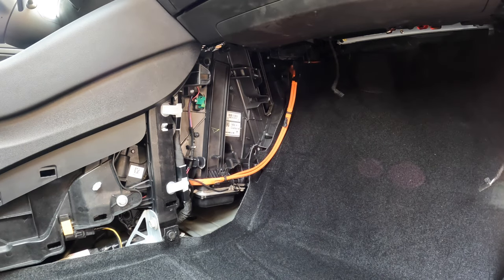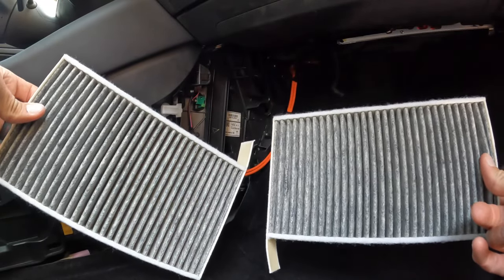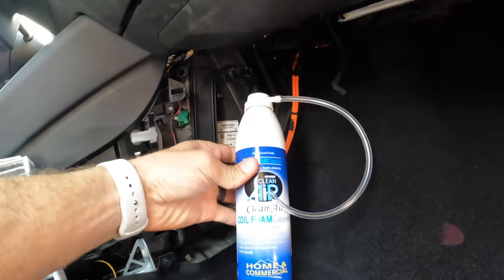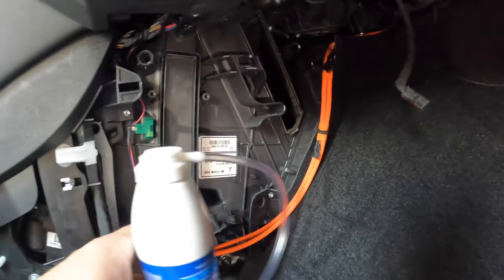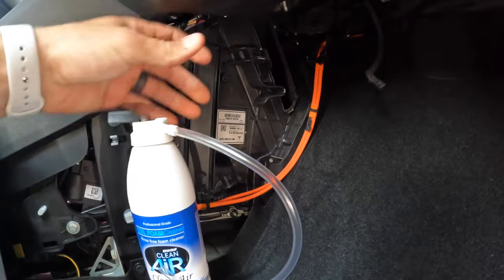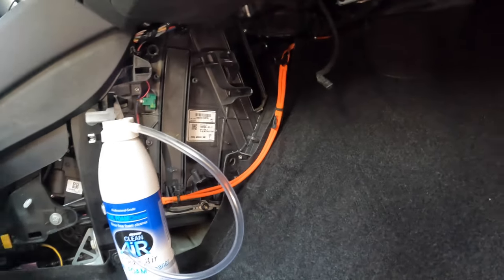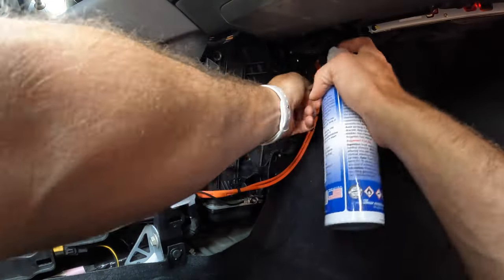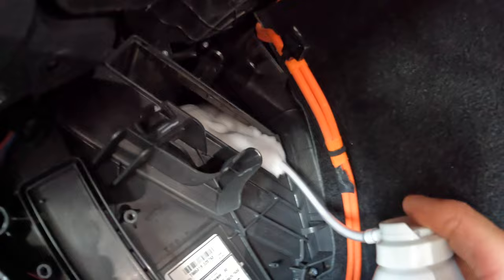Now that I've cleaned out my workspace, before I put the new filters back in I'm going to clean out the evaporator system using this foam and hose. I'll insert the hose directly into the evaporator and try to fill it up completely. Make sure to shake the can really well before doing so. I'm going to let the foam sit until it's completely drained out and dry — I'll probably wait about 30 minutes before putting the filters back in. I have it pretty well filled up now.